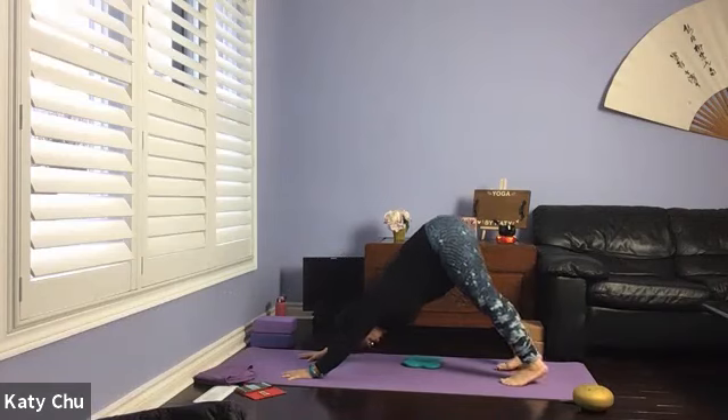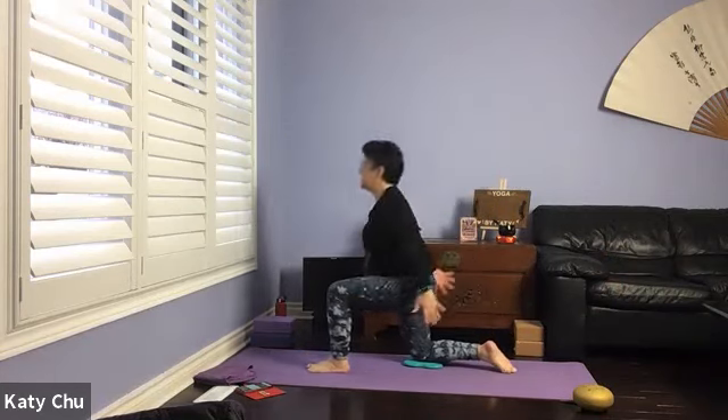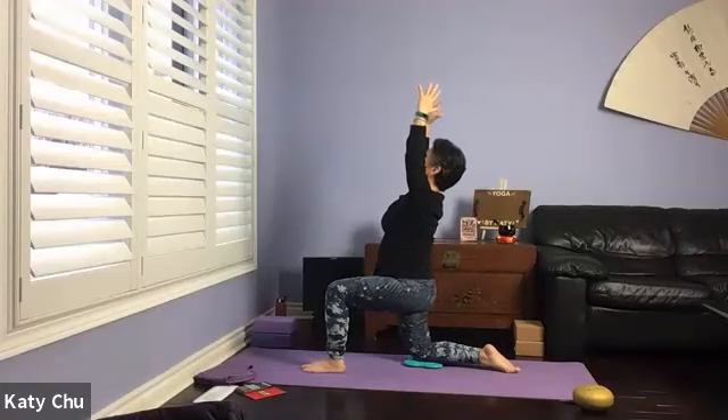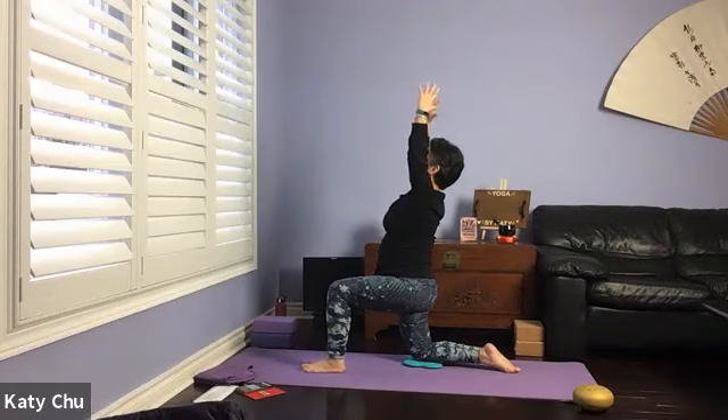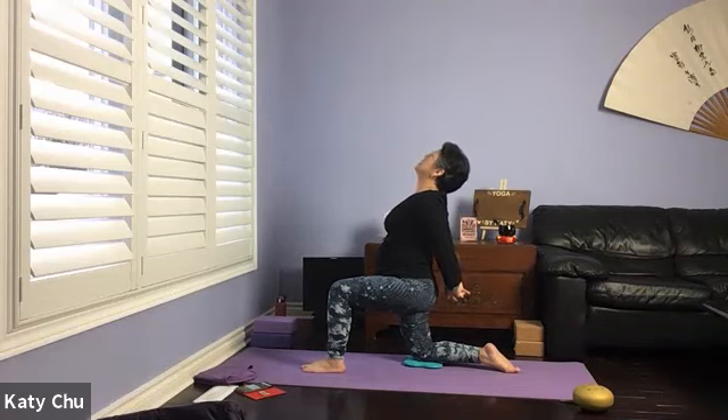Repeat everything on the other side. Left foot forward towards the left hand, right knee on the mat, square the hip to the front. Arms up, holding the position. Palms facing each other, pinkies slightly curved in, shoulders relaxed down from the ears, eyes looking up. Front knee is aligned over the ankle. One more breath. Roll the shoulder back, interlace the fingers behind — knuckles down and away. Lifting chin up and head back, shine the chest up to the ceiling, looking up.